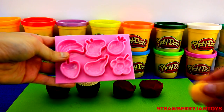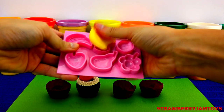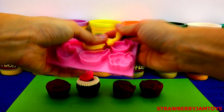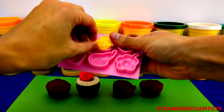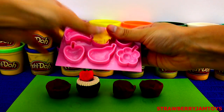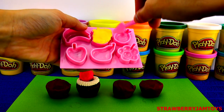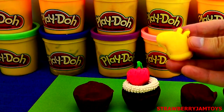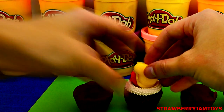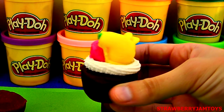And place the strawberry on the cupcake. Let's make a yellow pepper to put on the cupcake. Press the yellow Play-Doh into the pepper mould, and use the Play-Doh spatula to get the pepper out. It's looking good!